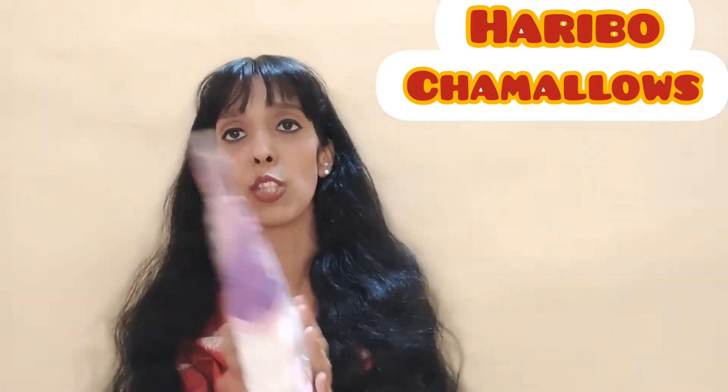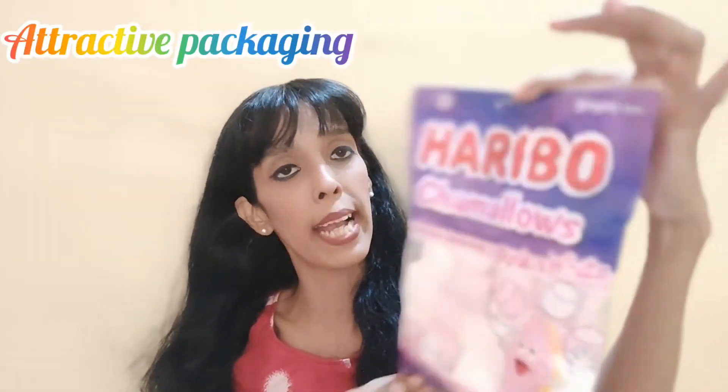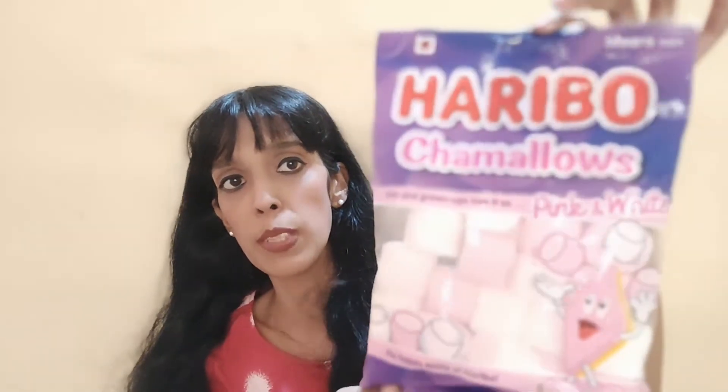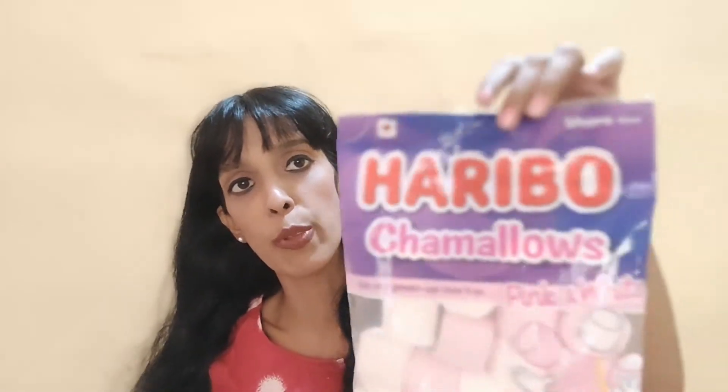Take a look at the packaging now. This is the packet — it says Haribo Charmellows. It comes in a purple pack and the packaging looks very attractive. You can see the marshmallows come in two colors, which are white and pink. It says 'The Happy World of Haribo' on the pack.